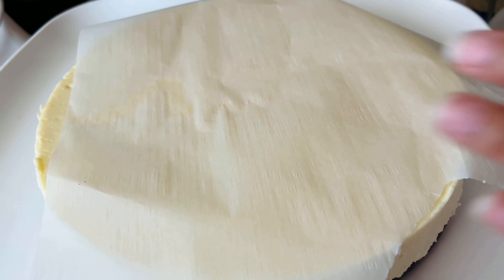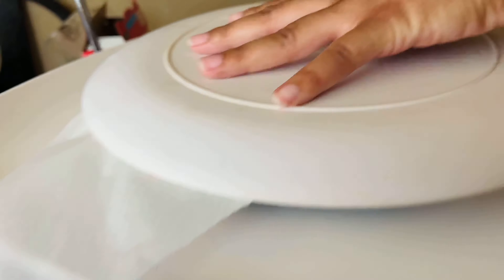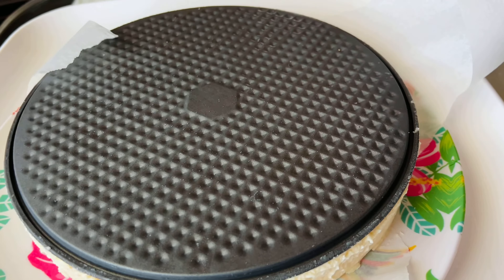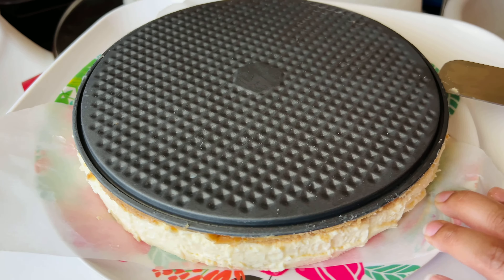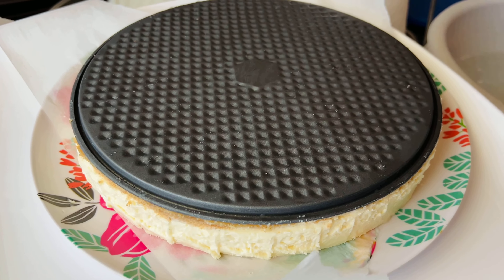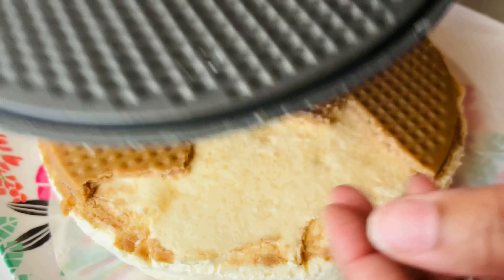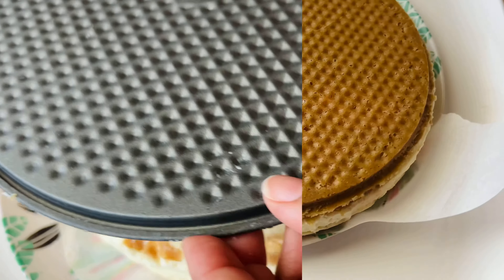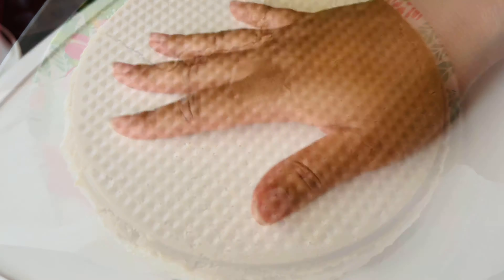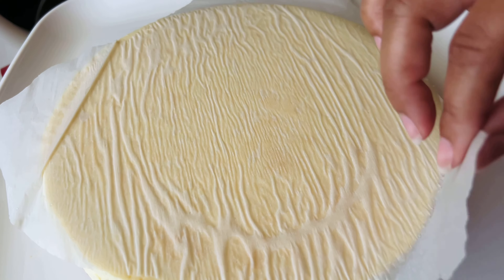To get the bottom part of the springform pan off, add some parchment paper on top of the cheesecake, take a plate and turn it upside down, then go around the seam with a palette knife to loosen it enough to lift it off. I'll admit this part was my fault — I was distracted looking at my son and pushed a little too far and the crust cracked. But this was just a demonstration video and it still tasted great. Then just turn it back around, remove the parchment paper, and the cheesecake is ready to cut.